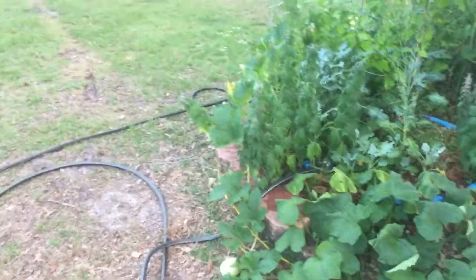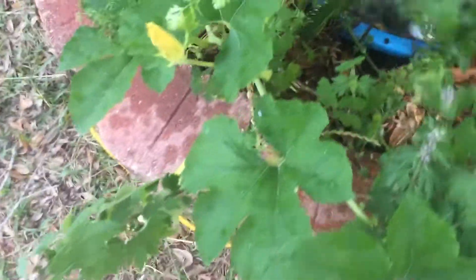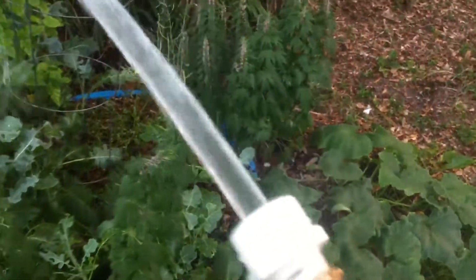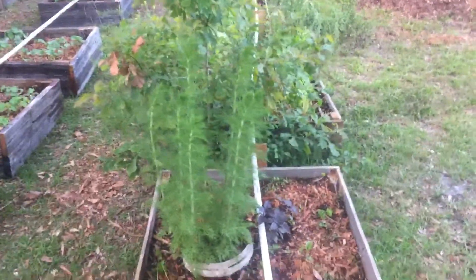I'm going to irrigate all of this because in Northwest Florida, if the garden doesn't get enough water it dries up pretty quick, even though I got this huge live oak tree right here. I'll just connect the hose to the end of the PVC pipe for now, but it's all going to get hooked up to a four by four post with some pipes running off it.